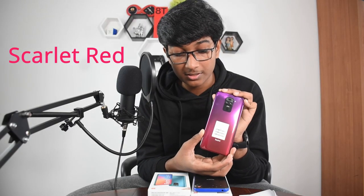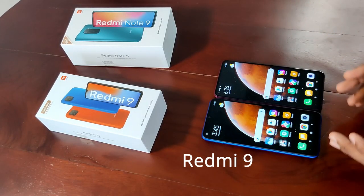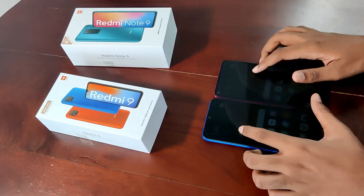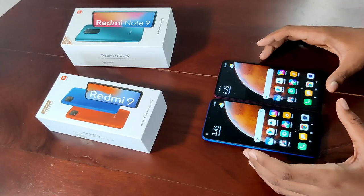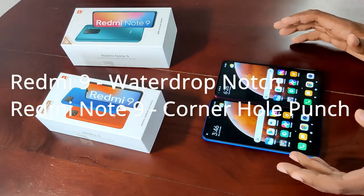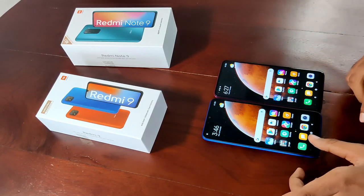Here are both phones — the Redmi 9 and the Redmi Note 9 — for a first look. Not much of a difference from the front, but I would say the Redmi Note 9 looks a bit smaller than the regular 9. The Redmi 9 has a water drop notch, while the Redmi Note 9 has a hole punch cut on the top left corner. I think the corner hole punch is better than the water drop notch — just my preference.